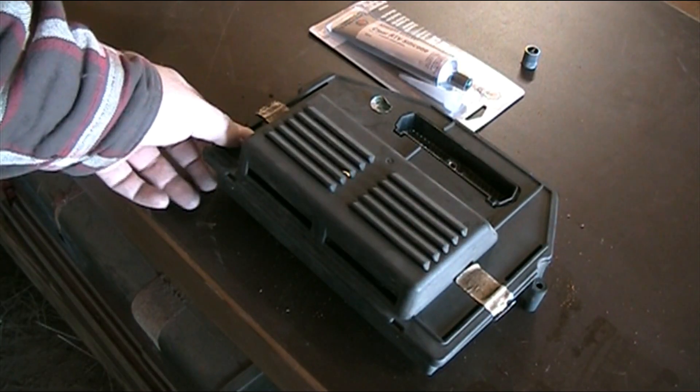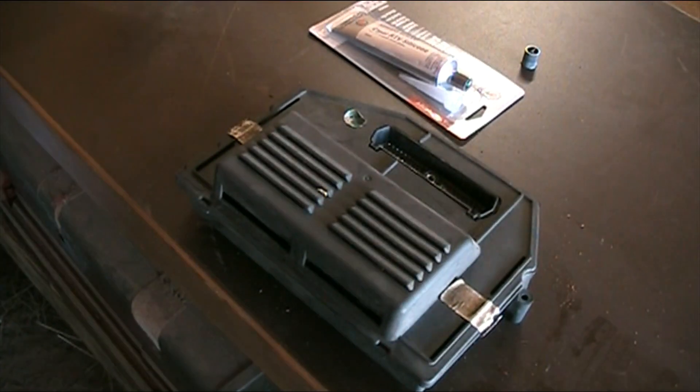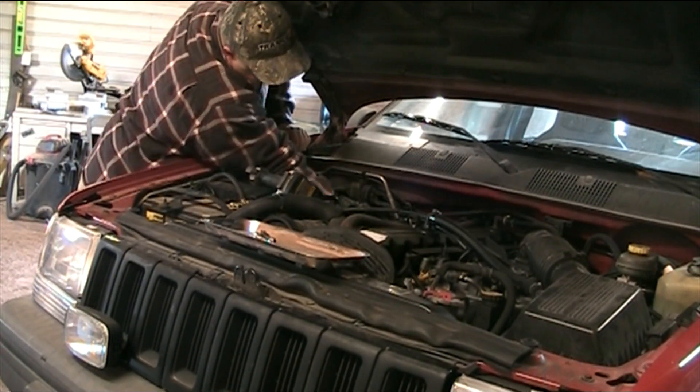Alright, the Chrysler SMEC is all put back together and back in its casing. Ready to see if this thing actually works. If it doesn't, I was only out $16 plus a drive to Newton to have Eric do the soldering, and $7 for some silicone sealant. But no big deal — if this works, it's way better than the alternative. Let's go put this thing back in the car and see what we got.